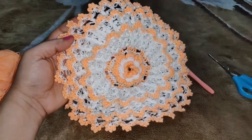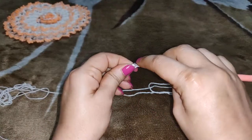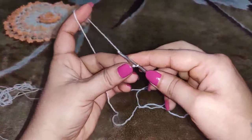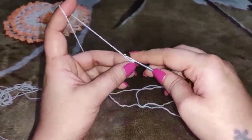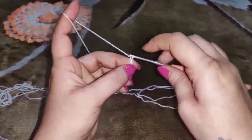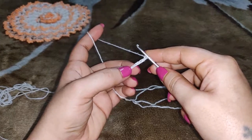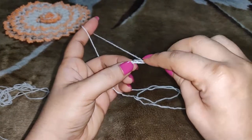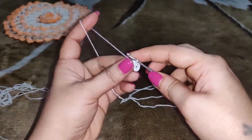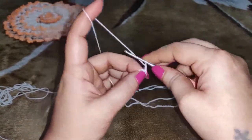Let's get started. You need to begin this pattern with a slip knot and chain 6. Now you need to make a slip stitch in the first chain, and chain 3.